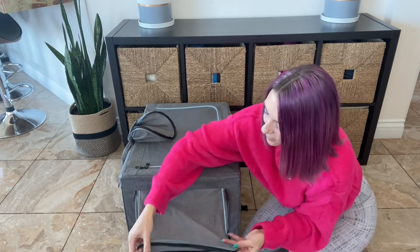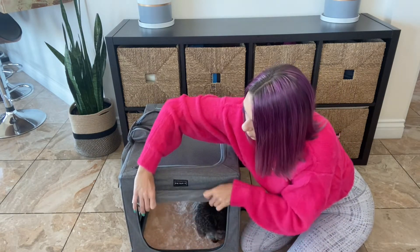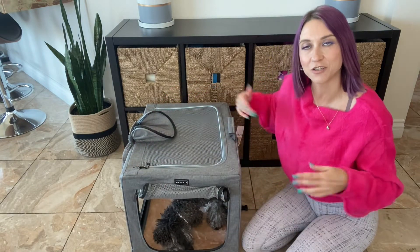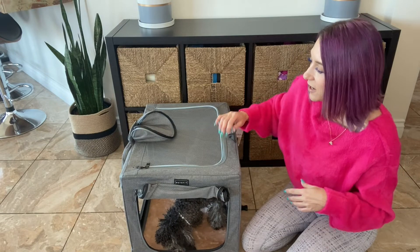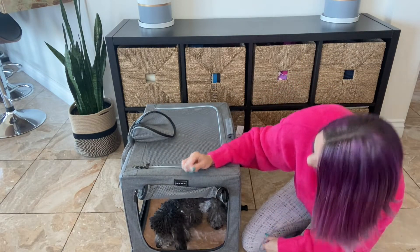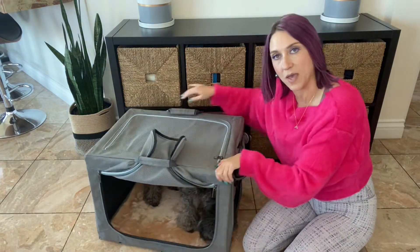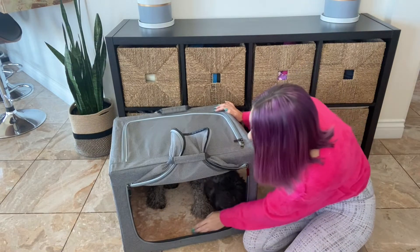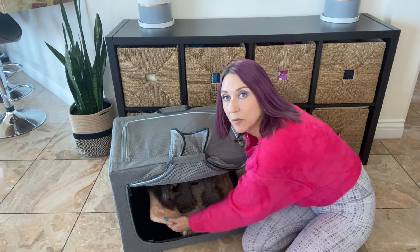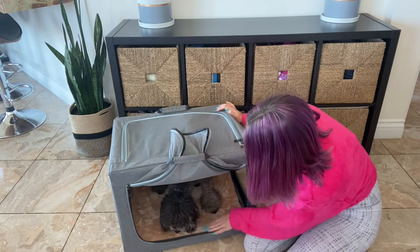For the side entrance, they do include some Velcro so you can roll it up. But Luna really likes Velcro and she'll just tear it down, so I typically just put them through the handle like this. They also include a crate pad inside for the price — it's just a thin one, but there is a crate pad included, which is nice.